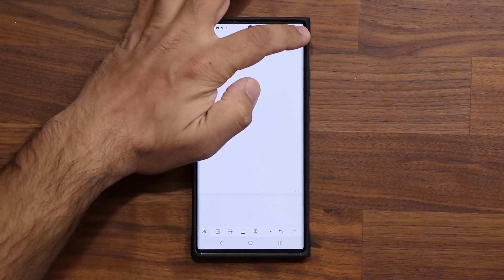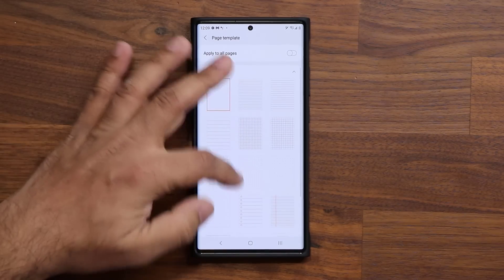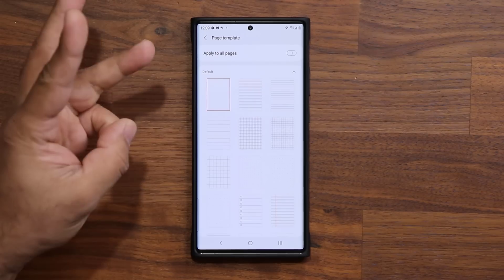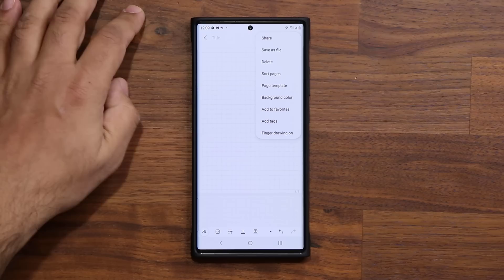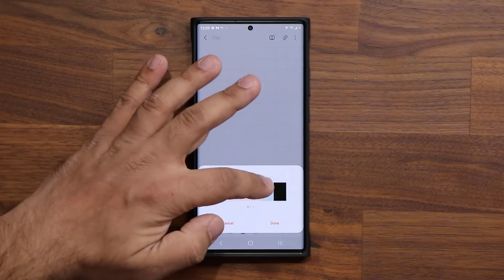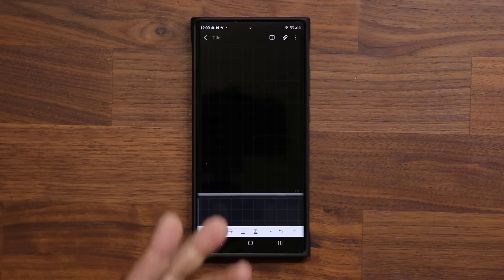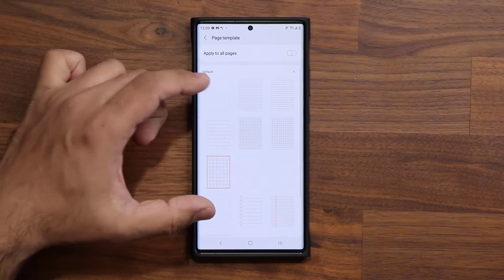If you tap on this button here, you get the page template options with a bunch of templates available. They have added three new templates to this page, so you can pick a template for specific situations. For example, I can select a black background color — we now have three new page templates in total.